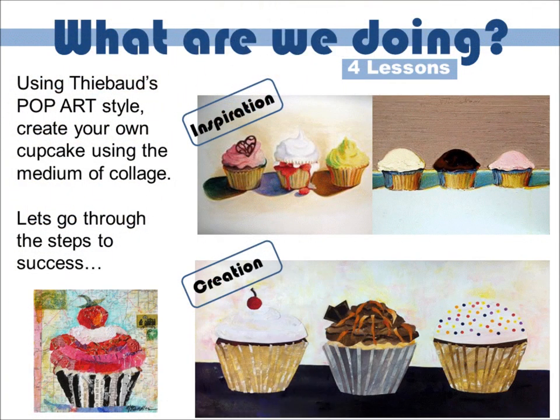Let's recap on what we're doing. We're using Wayne Thiebaud's pop art style and creating our own cupcake using the medium of collage. I asked you all last week what a collage was, and you all knew exactly what I meant — which is ripped paper stuck down. Well done. You're all expert artists showing me collages that you've made before, and that is great.